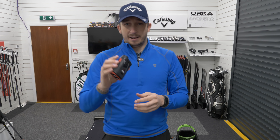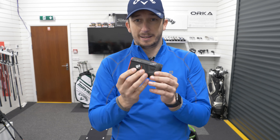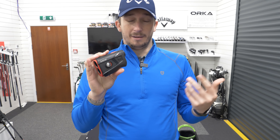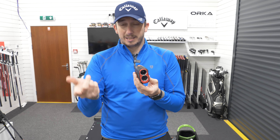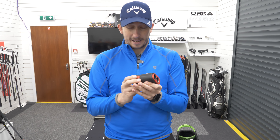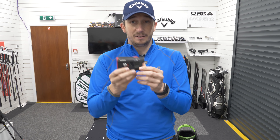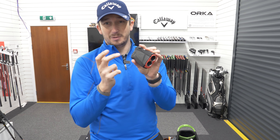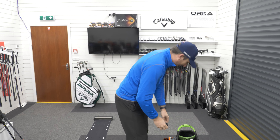Also on my bag I have the Bushnell Tour V5. Thank you to Bushnell for supplying this through Dan. It's replaced my previous rangefinder. It obviously tells you the slope, and it's accurate — probably one of the best rangefinders around. The Bushnell Tour V5 will be helping me find my yardages. It's also the one you can stick onto a buggy as it's got the magnetic attachment. A great little addition to the bag.